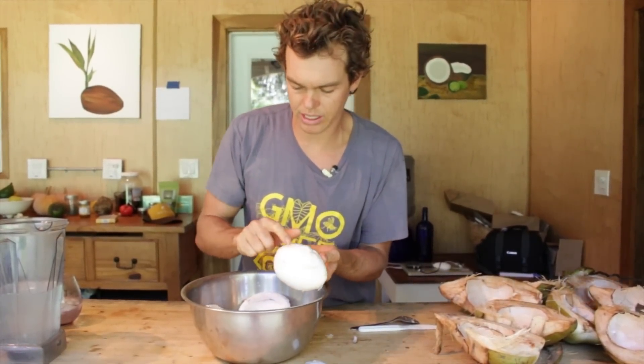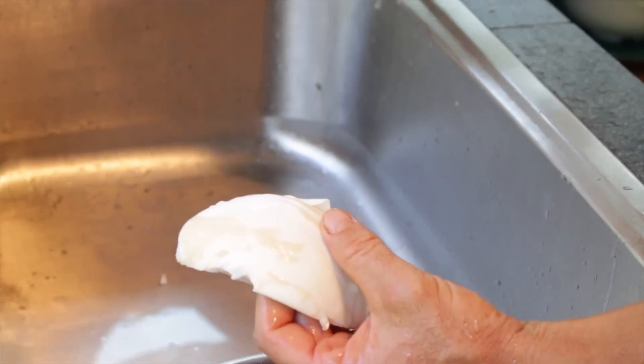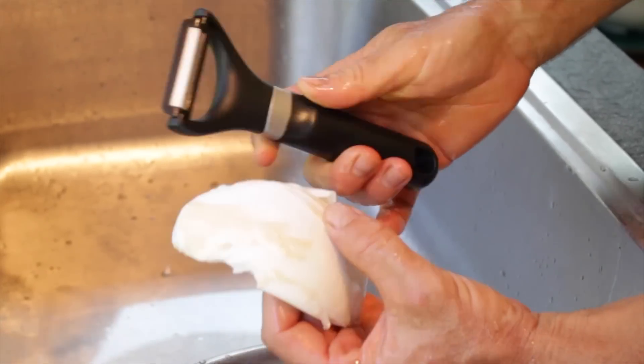We're going to take the meat over to the sink, wash it, and get off the inner shell because we want our yogurt to be pure white. To remove that, use a potato peeler. It's super easy.